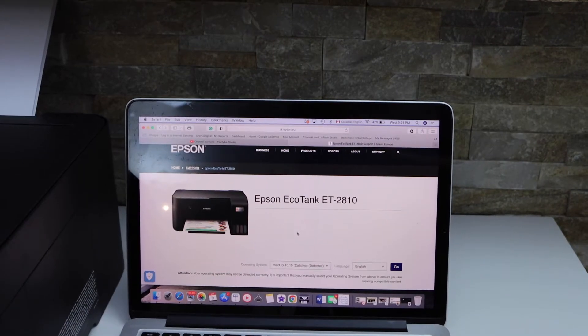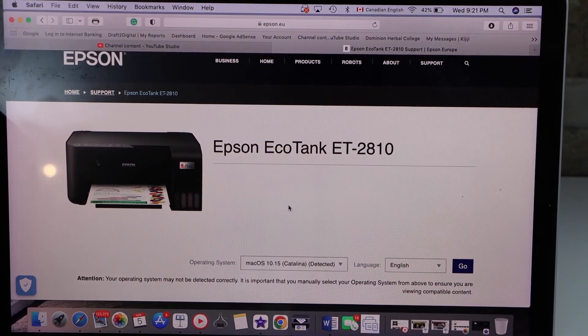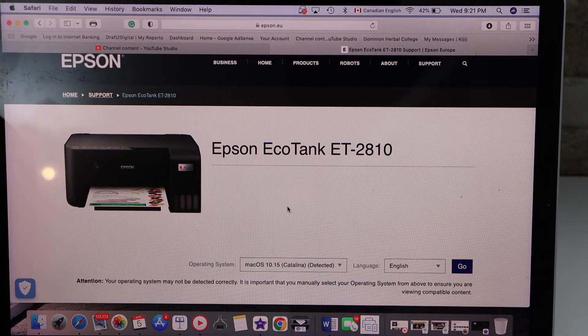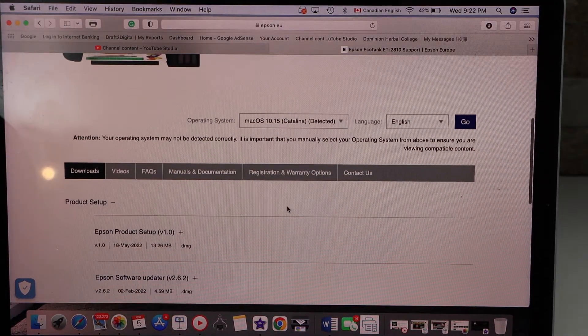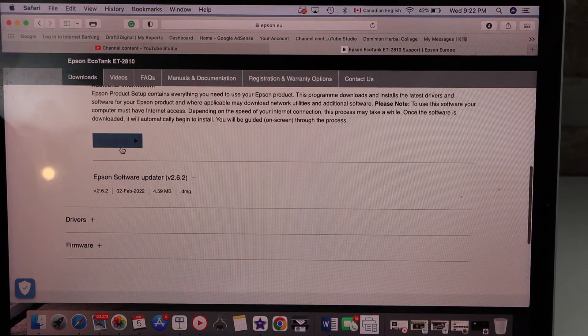You can also follow this method for a Windows laptop. Go to the web browser and type in your Epson EcoTank ET-2810 model and look for the drivers. It will take you to the Epson website. Here we have to download the drivers, so click on 'Product Setup' and click 'Download'.